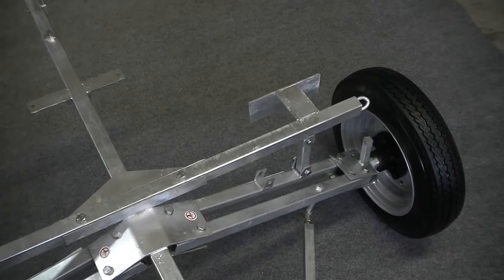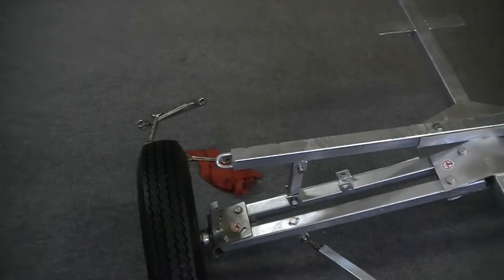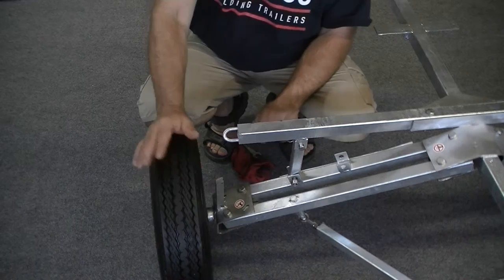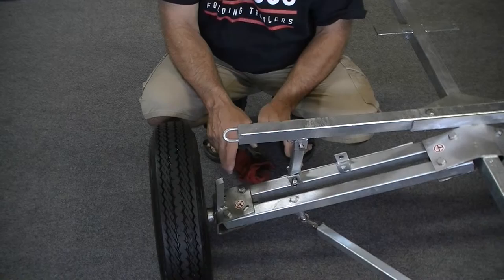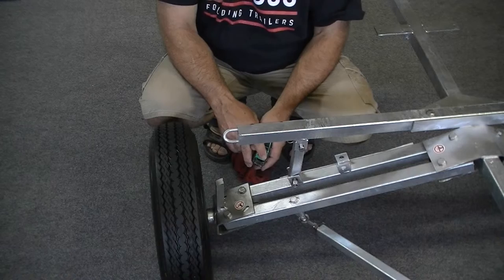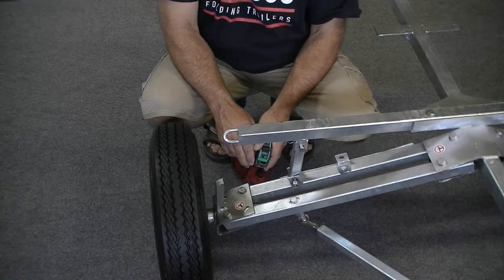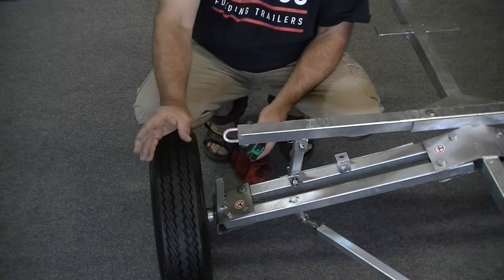Do the same procedure on the other side and then your trailer is aligned. We really recommend taking your trailer out for a spin — hook it up to your tow vehicle and take it out for a 10-mile drive. That way you'll know if there's anything loose before you head out on a long road trip.